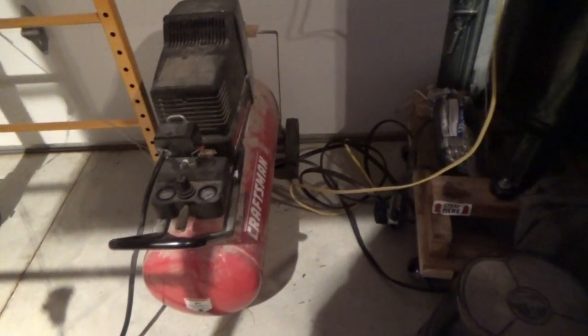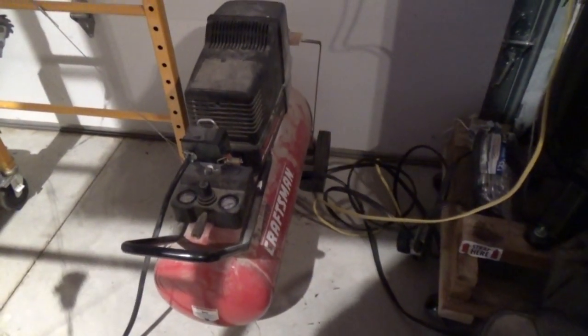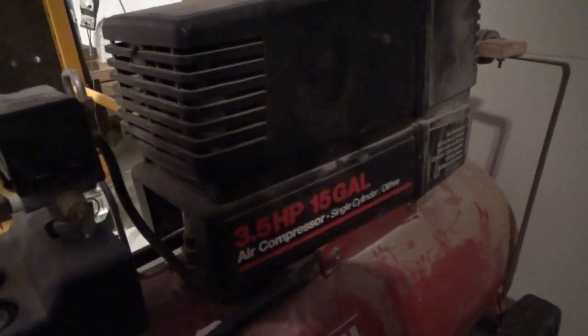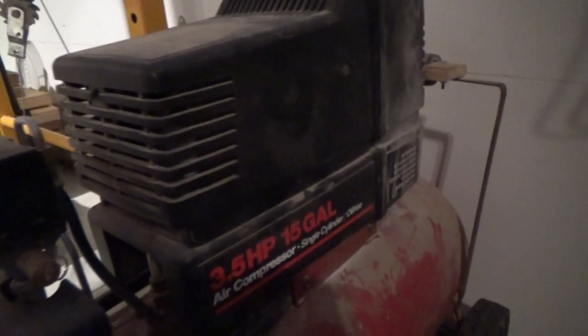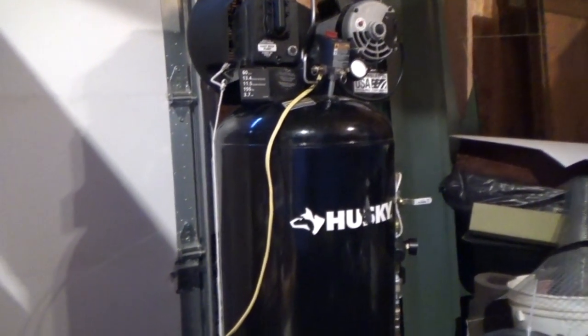I am going to compare the sound levels, noise levels, to the Sears Craftsman. This is a three-and-a-half horse, 15-gallon. Does it have a model number on it? I don't know — this thing's old. It's 20 years old, I think. So this is an oilless compressor, the Sears. It's very noisy. I'm upgrading to the Husky compressor and I wanted to compare the noise levels between the two.